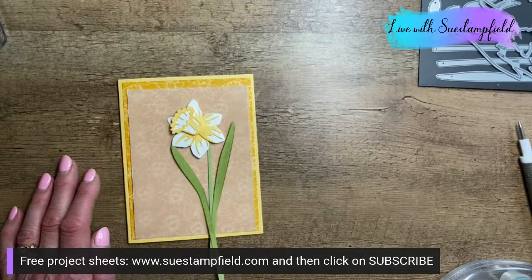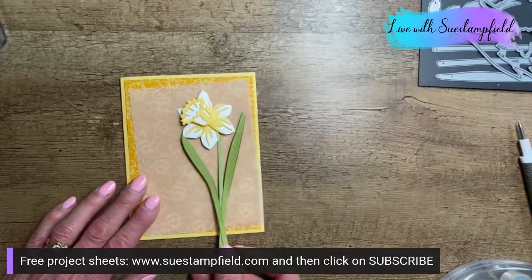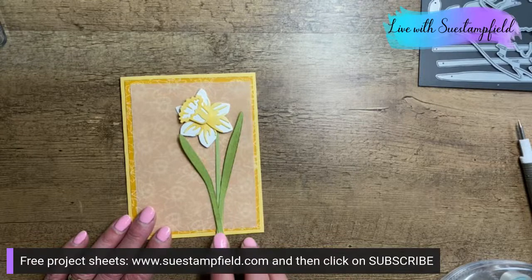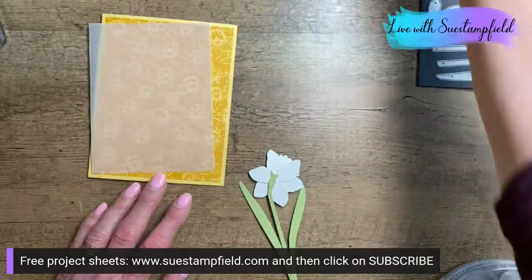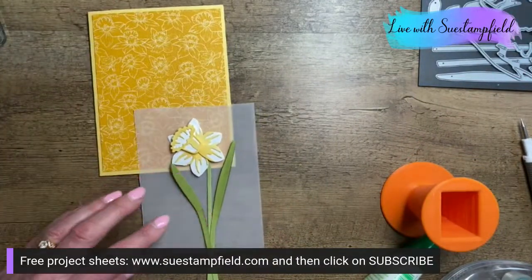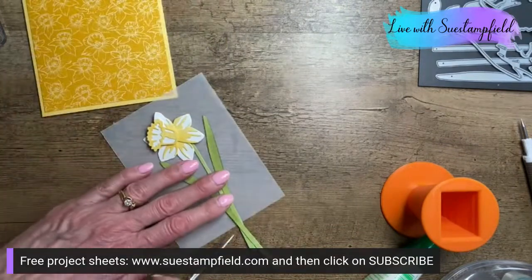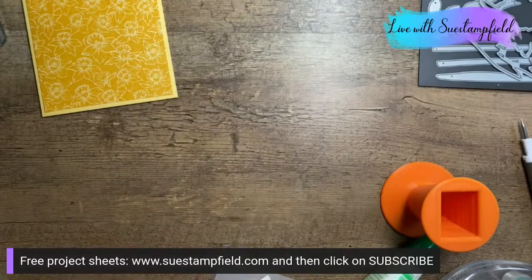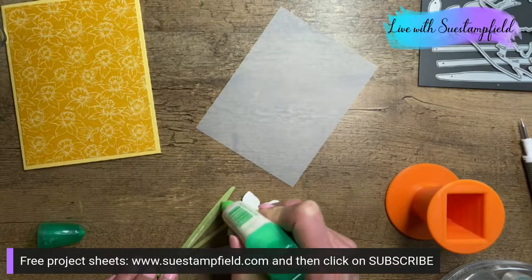Here we have it without the vellum — quite pretty — and here it is with the vellum. Lots of votes for vellum, so we're going with vellum! I'm adhering my daffodil to the vellum, placing it right in the center. I'll trim the stem now, laying it on the vellum to see where I want to cut, and trimming off the messy stem ends.